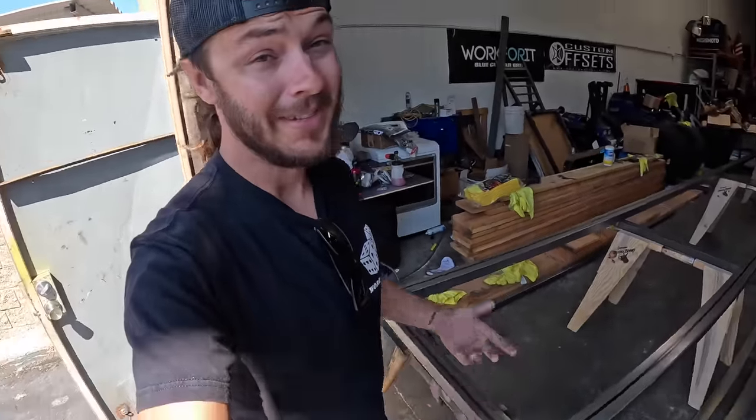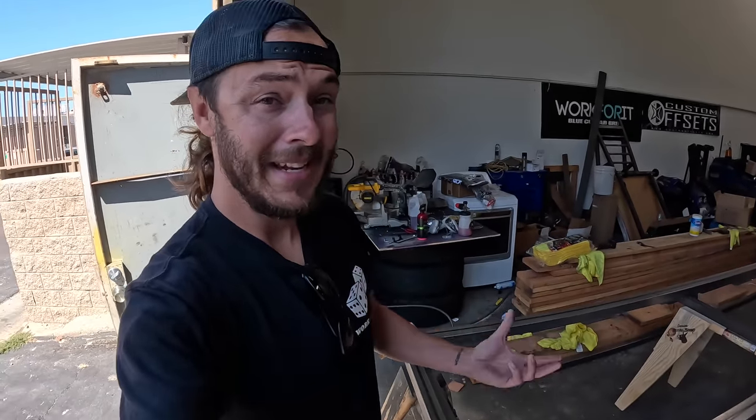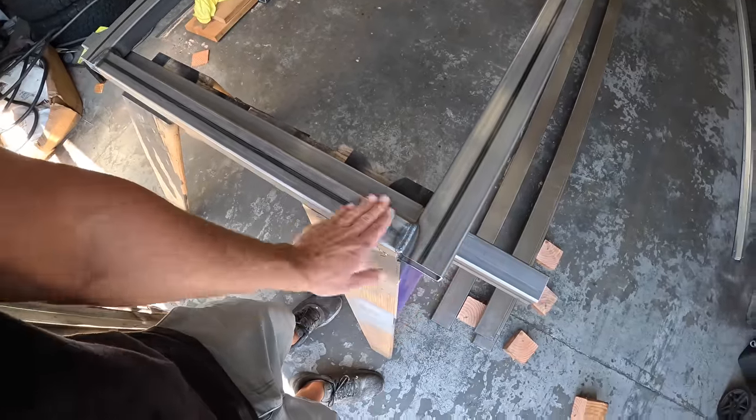I highly doubt people are going to walk up and nitpick it. If this was a piece of furniture inside my house that people are going to be sitting next to and staring at, that would be different. But for something exterior, let's just get it ground down pretty flush, make it look nice. These gates are going to get powder coated — and powder coating doesn't hide as much as you would think.